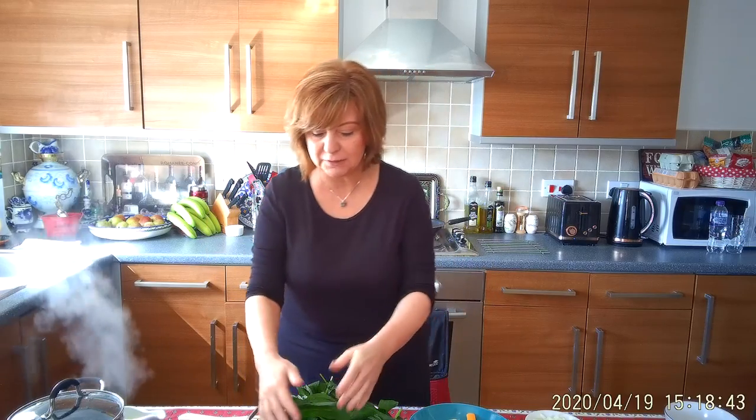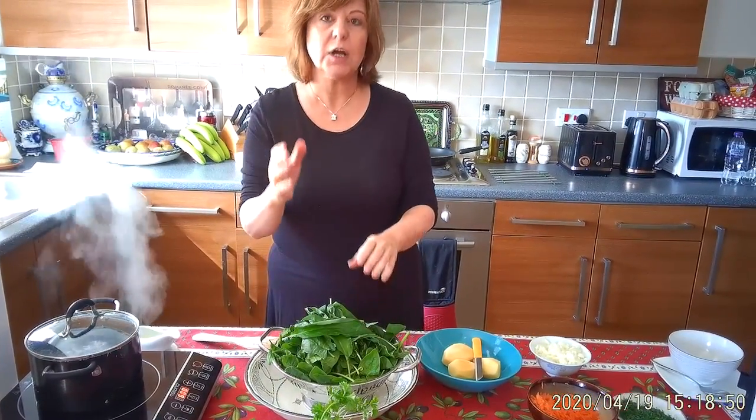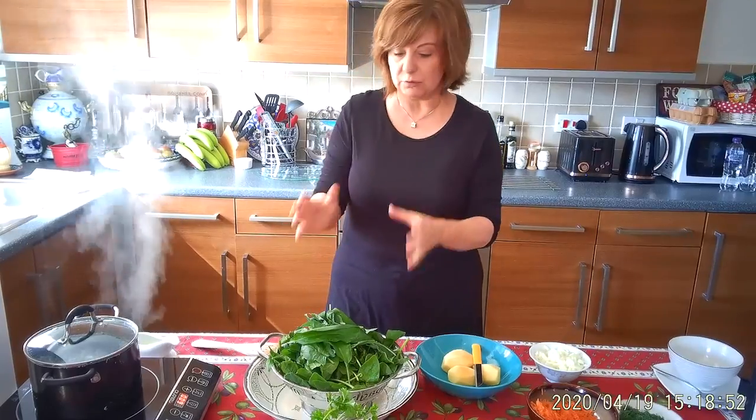Hi, welcome to I Cook You Eat and I'm Elena. Today I'm going to show you how to cook a green borscht. What is a green borscht? Green borscht is spinach and sorrel soup. Sorrel is not always easy to source, so using spinach is absolutely fine.